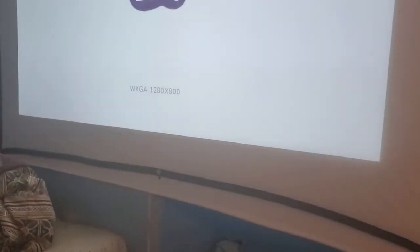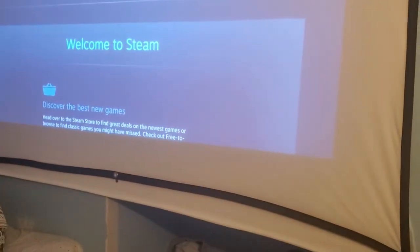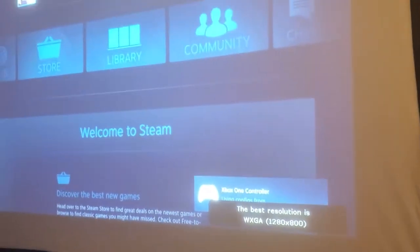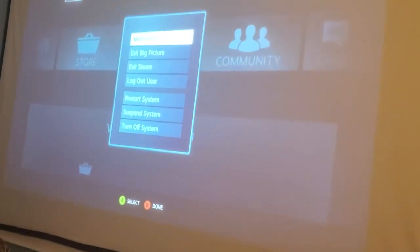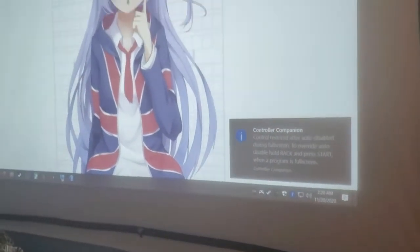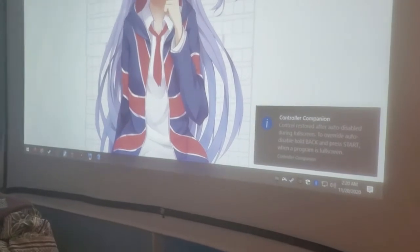As you can see, the controller went off and the fans went off — you might not be able to hear it over the projector fan, but it's off. I press it again and it turns back on from that state, goes back to Steam Big Picture mode. I can sleep it there, or I can exit Steam Big Picture mode and go back to the desktop.